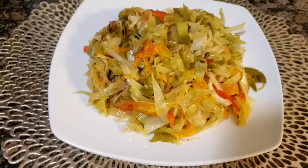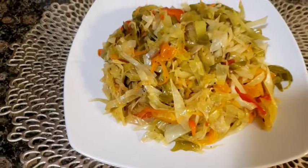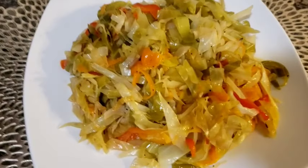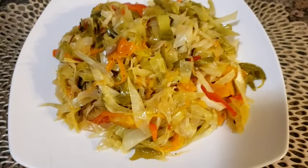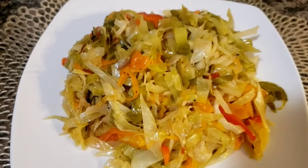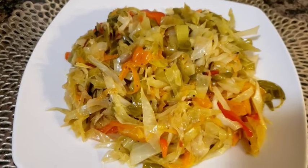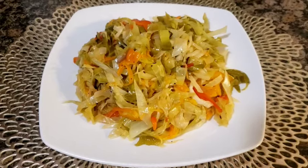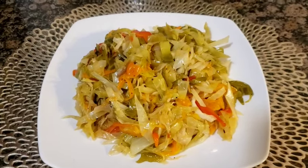Guys, this is the finished look of my Jamaican fried cabbage. I hope you enjoyed this video. Please subscribe, comment, and share, and tell me all about my Jamaican fried cabbage. Speak up, and thank you so much for watching. Bless you all. Bye!